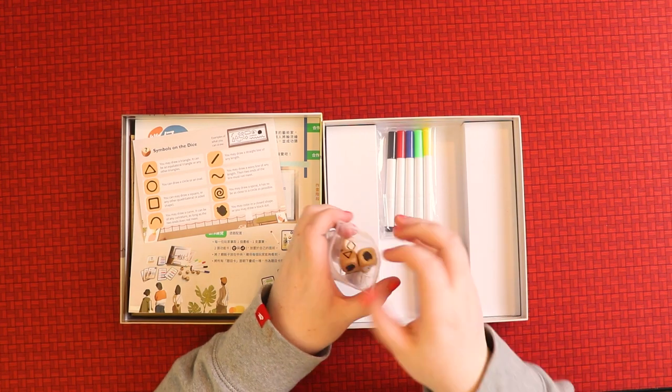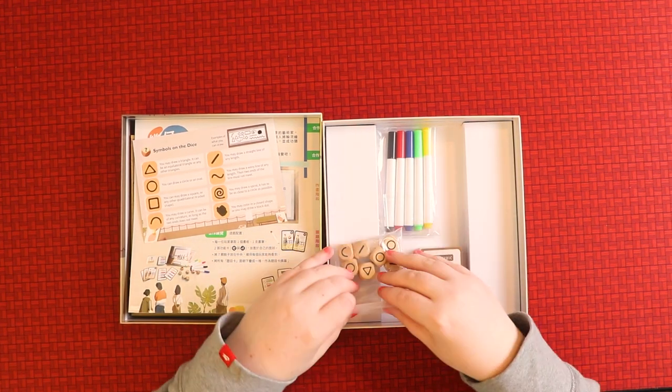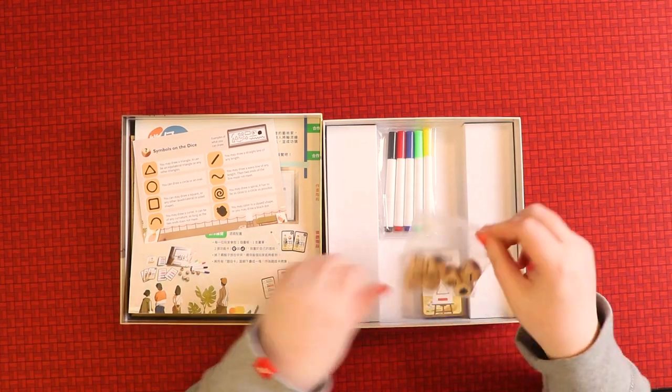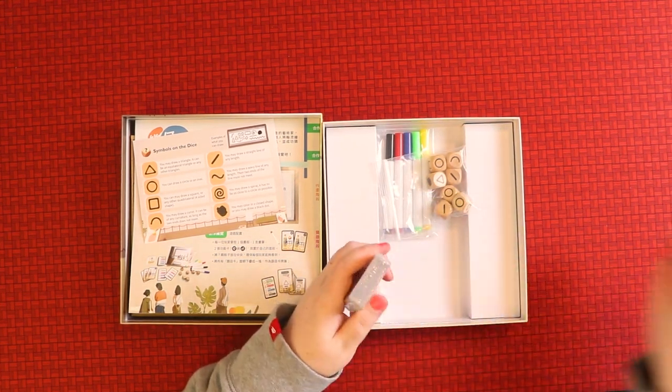And then we just have the little cards to look at. There's not a ton in the box, but it's not a very expensive game — and it's definitely a party game of the century.